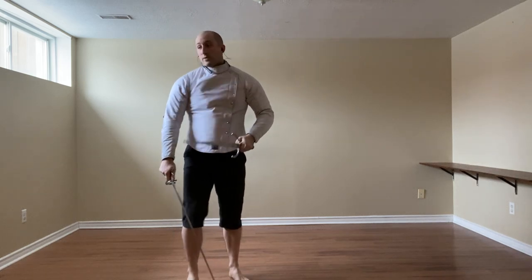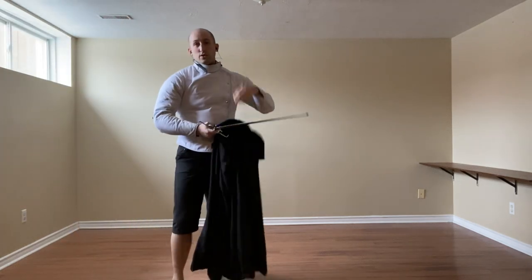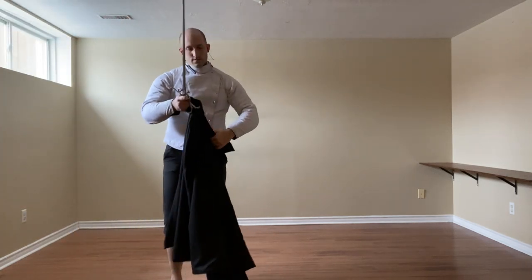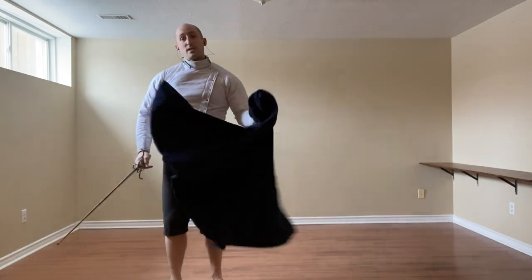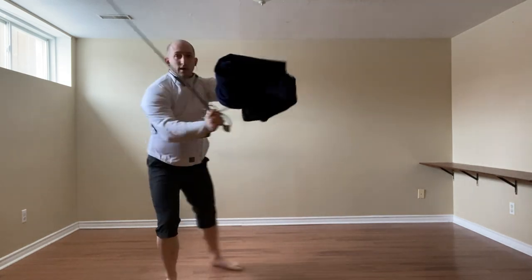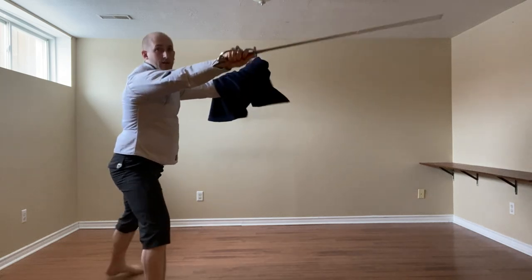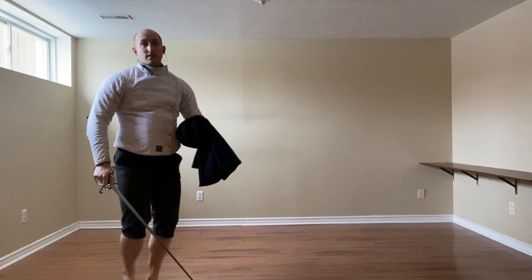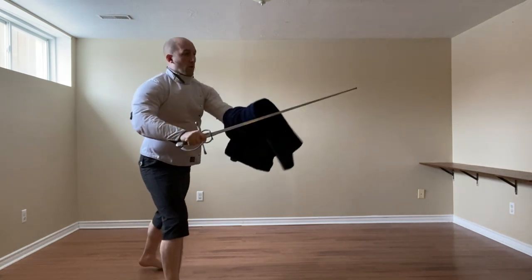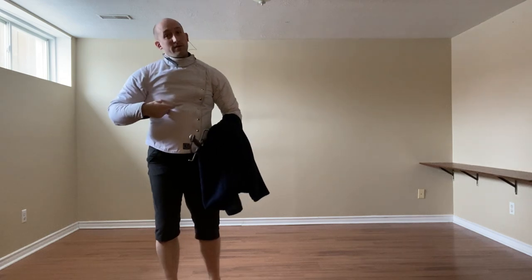And then for the cloak, we will do some very similar actions. Against the imbrocata, we still have the mezzo mandrito. Same thing here — I want to use the triangle step instead, and either cut to the face, to the throat, or thrust to the chest with the punta reversa.